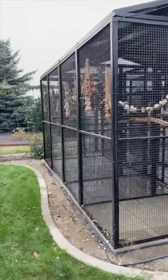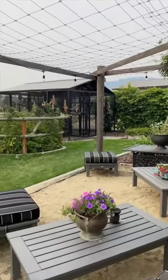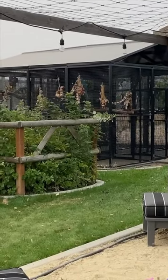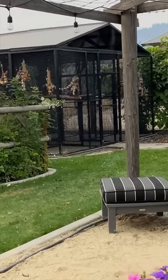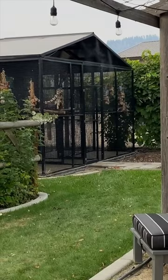The misting system on this aviary is not so much meant to soak down my birds, but more to cool the overall temperature surrounding them and offer some humidity, since I live in northern Idaho. It's not soaking down anything in particular — not the birds and not the toys — so we don't have to worry about that.